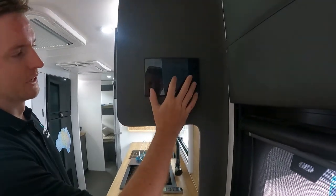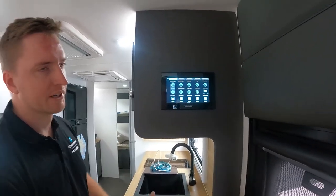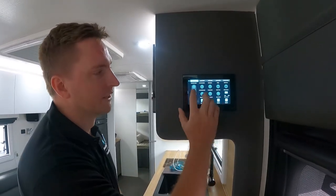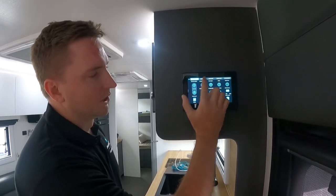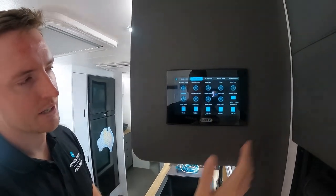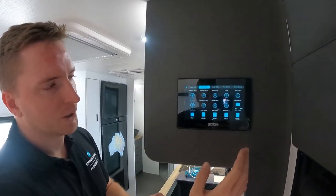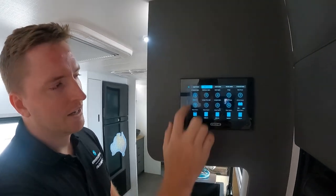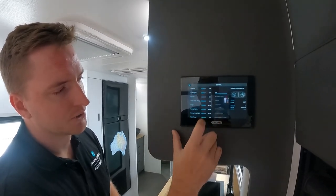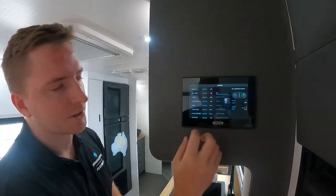Getting started with the screen — a single touch obviously lights it all up for us. Now the big thing with C-Zone has always been the modes. The modes are your day-to-day operations and how to use the van. Up here we've got your camp mode, night mode, all your modes across the top there. A single button press quickly changes how the van's going to operate. You can also go into your control and control every single circuit within that van individually, and it shows you all the load figures of what everything's using.